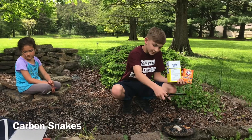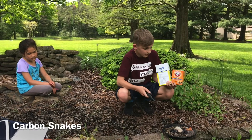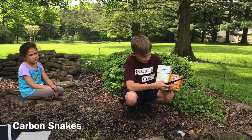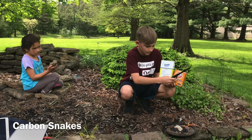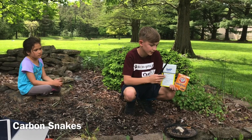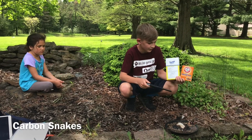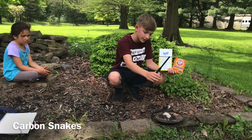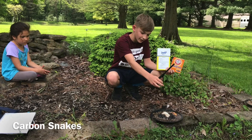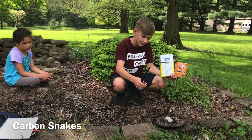Alright, so take lighter fluid and soak sand in it, and then what you're going to do is put a 4 to 1 ratio of baking soda and sugar — baking soda being the 4 and sugar being the 1. Mix it together and then dump it in a pile like a mound, so it's not all flattened out on the sand, and then light them both to make the snakes.